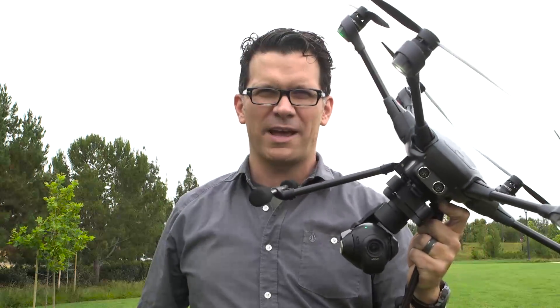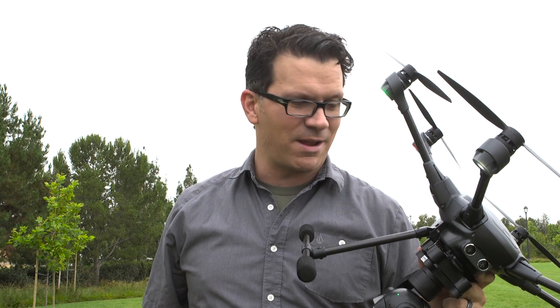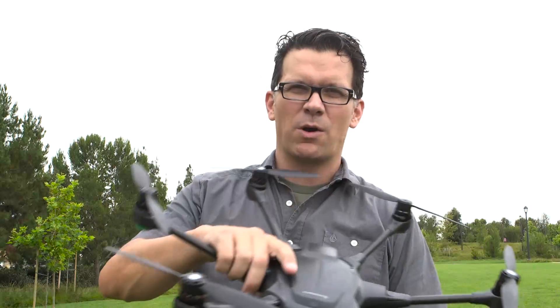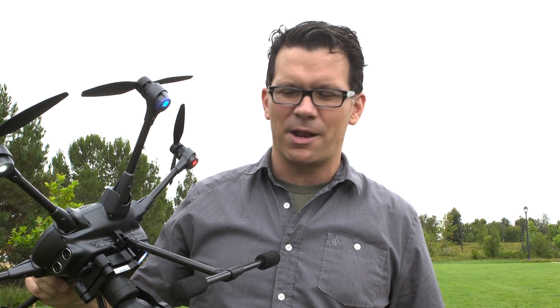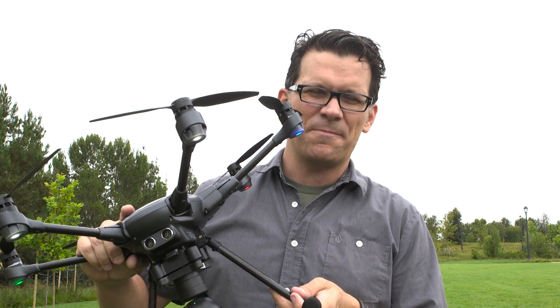Hey everyone, today I'm going to bring you some info on the Typhoon H. I'm going to start a series on the Typhoon H. I'm not forgetting about the Phantom, I still love the Phantom, but I'm going to be bringing a whole bunch of different options like I talked about during the unboxing. So today the video I'm going to bring you is getting this on and then calibrating the compass for the first time.